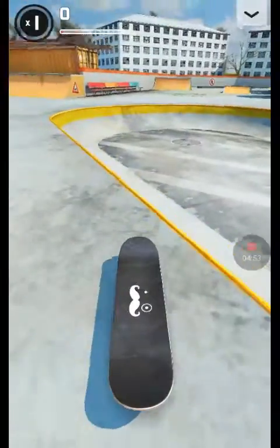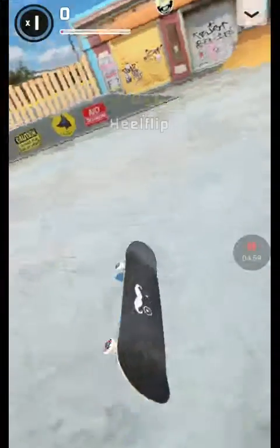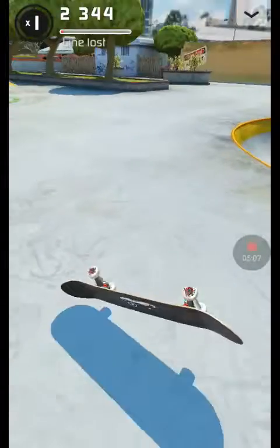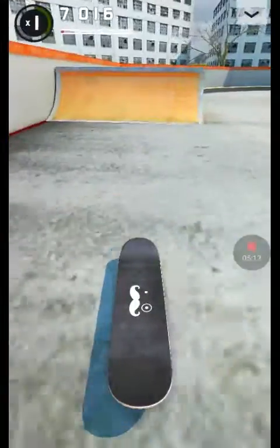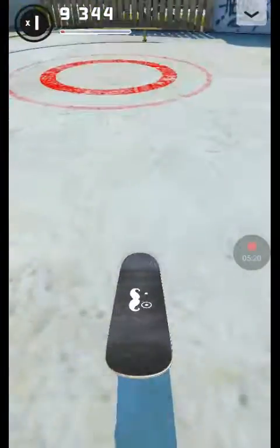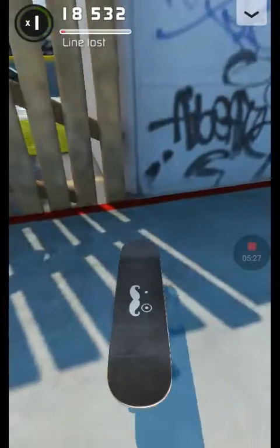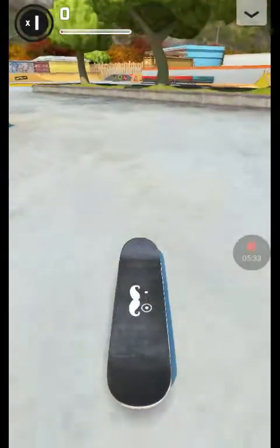I don't know how to do varials or trickflips, but I actually do them sometimes. Now, a nollie heel flip — whoa, there we go!